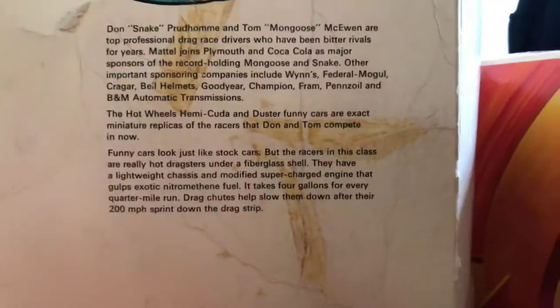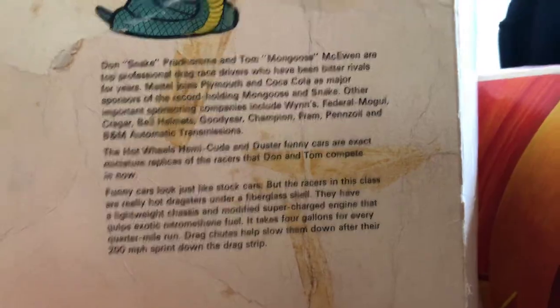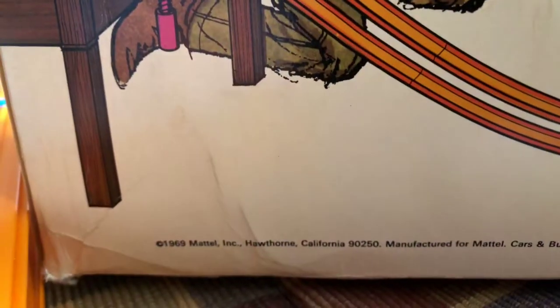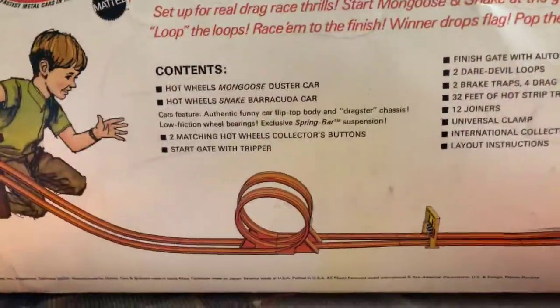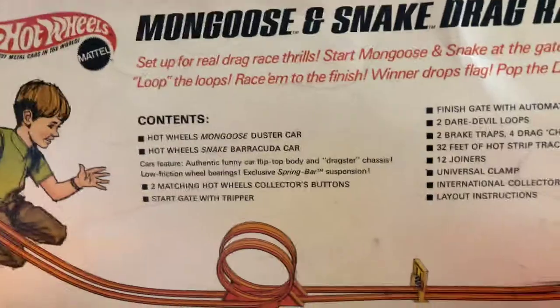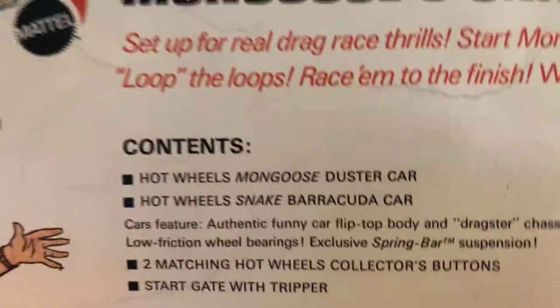If you'd like to get some information on the two racers, you can pause on this and read that text. This set is copyrighted 1969, so it came out in 1970. It's a two-lane set with a loop, and it came with the cars — we'll show you those. Now we're going to take a look at the contents.